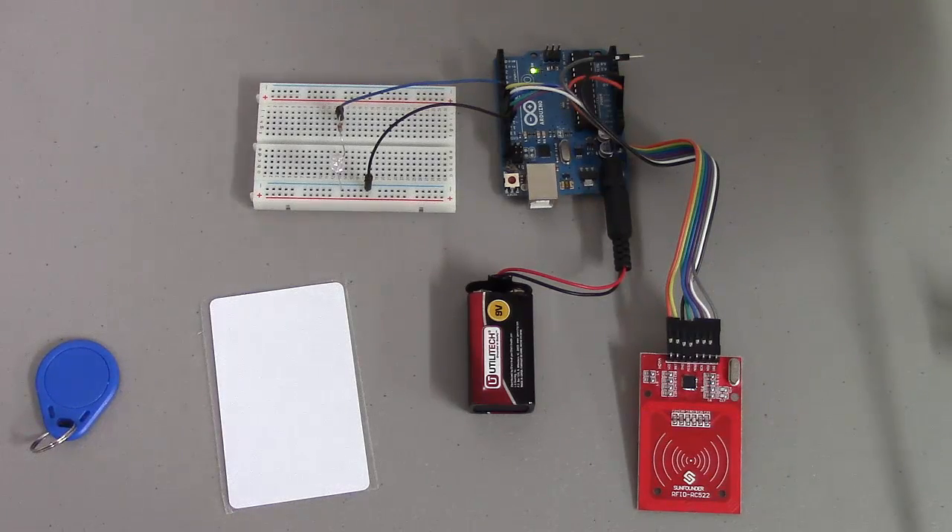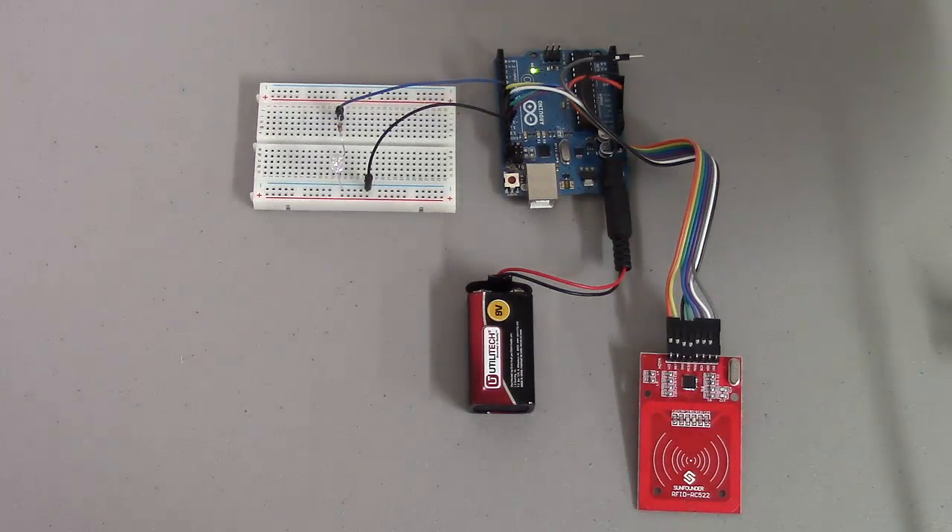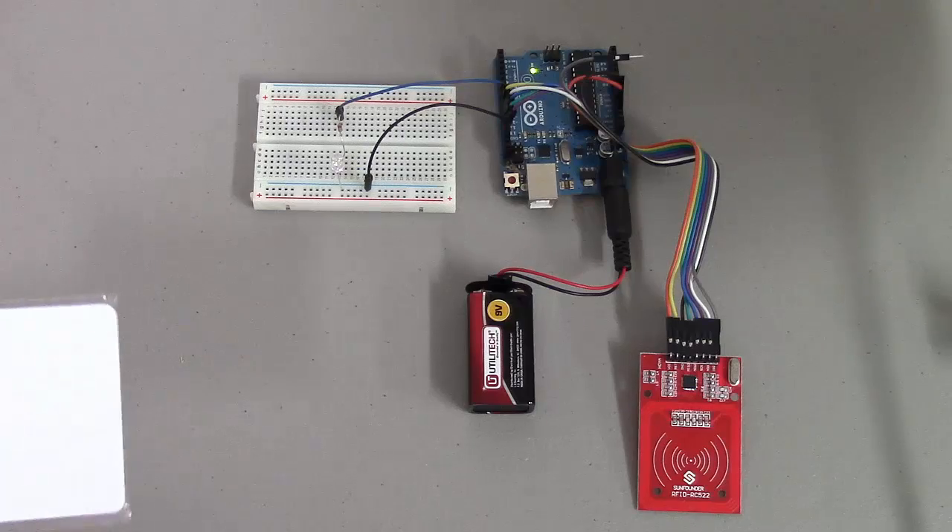I wanted to talk about a little RFID unit that we got in a SunFounder kit that we're using in a computer controlled machinery class. The code that came with it was pretty hard to follow and tried to do too many things, so I really wanted to just keep this simple and come up with some ideas we could use this for.